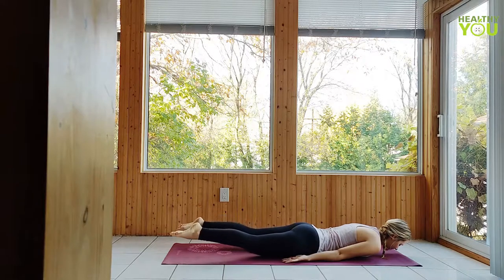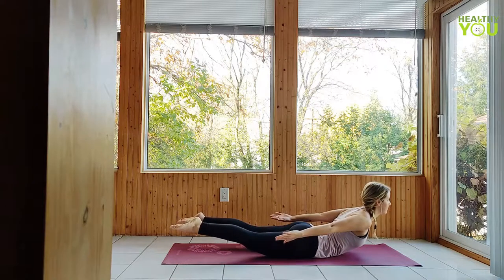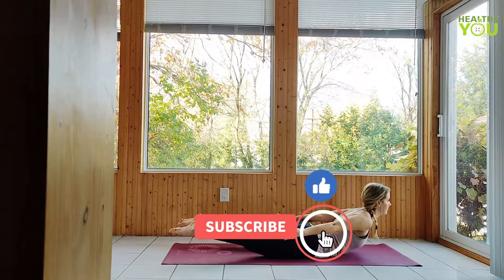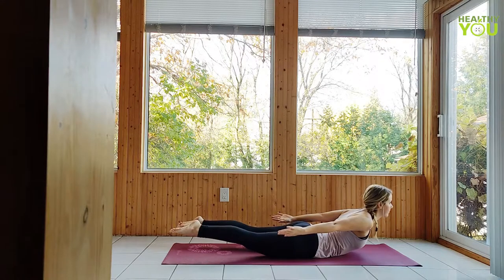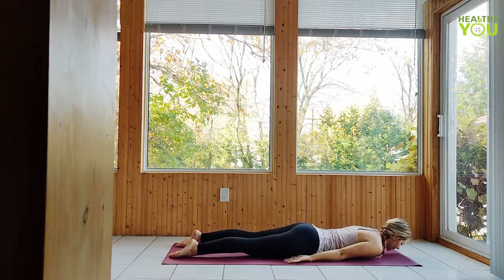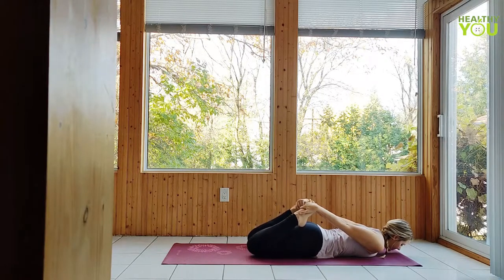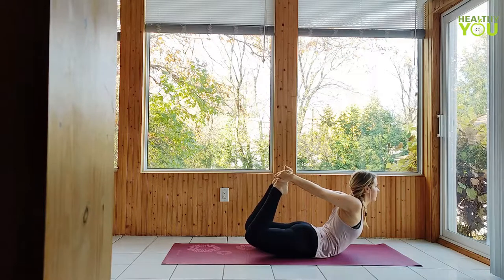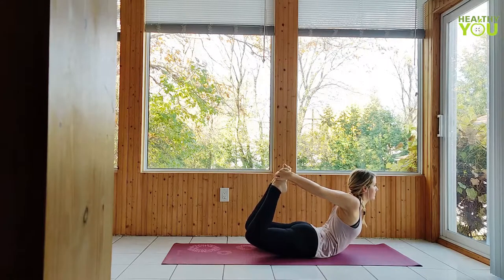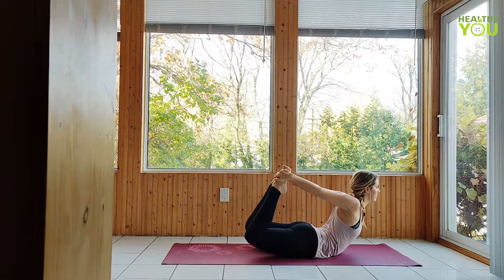Lower. One more time — this time on the exhale, raising the legs, chest, and arms to locust pose. Don't forget to breathe. Bend the knees, reach back and grab your feet. Big inhale — on the exhale, we're lifting the knees and chest to a bow pose. Reach the feet up high as they draw the arms back, opening the chest. Lower with control.